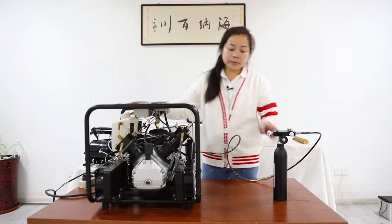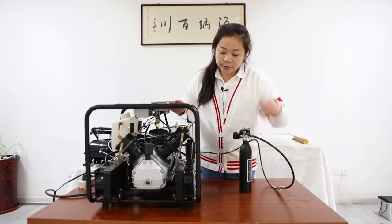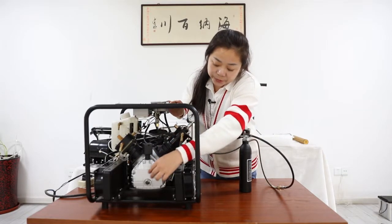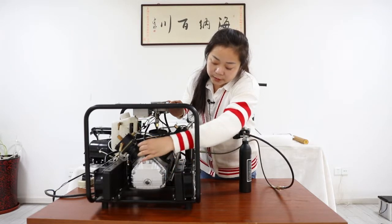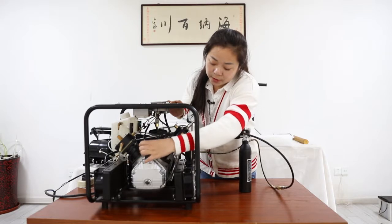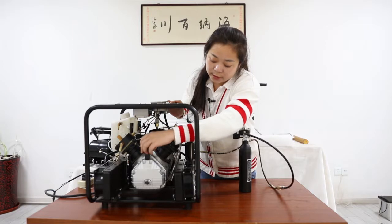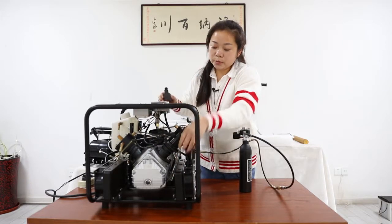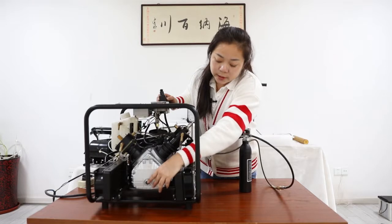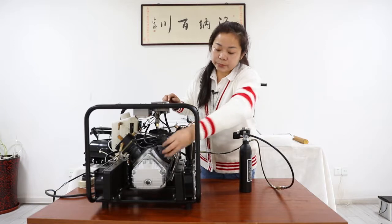Please make sure, before we turn on the machine, we should add some lubricated oil here. This is the breather nozzle — we take it off. You can find the nozzle in your accessories package. Add some oil to the red spot level, then put on the breather nozzle.